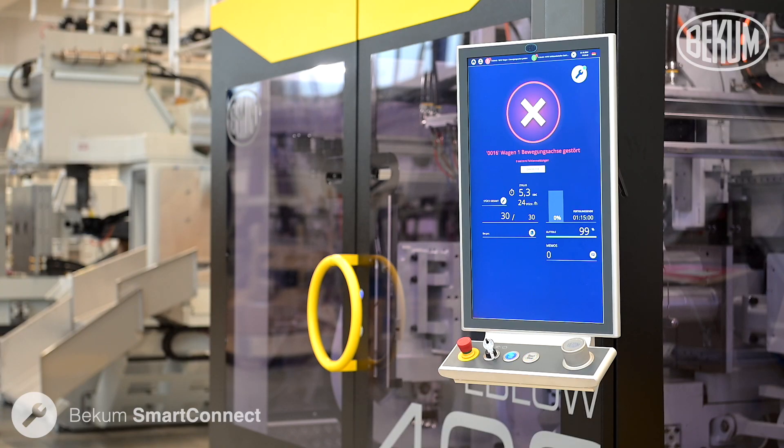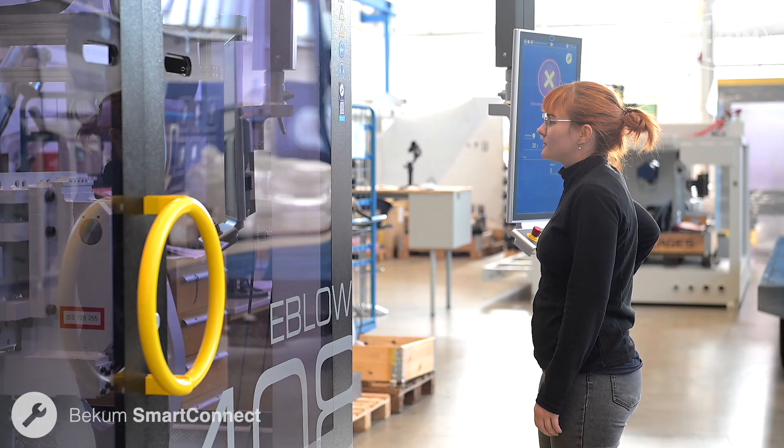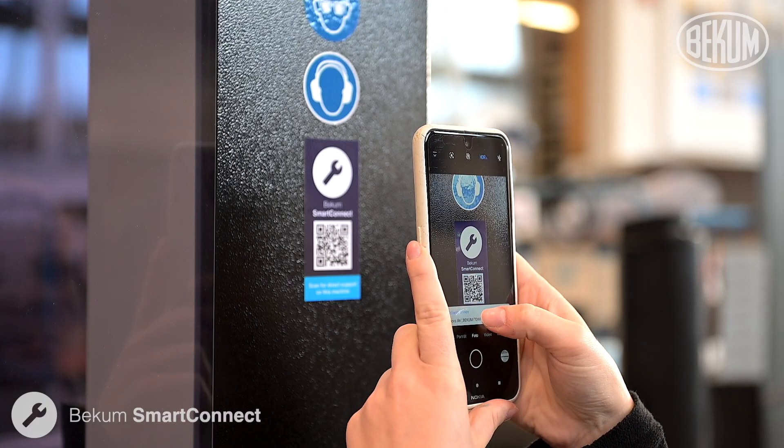Welcome to Becum. In our video, we will show you how our remote maintenance solutions, Becum Smart Connect, can help you quickly and efficiently solve issues with your extrusion blow molding machine.